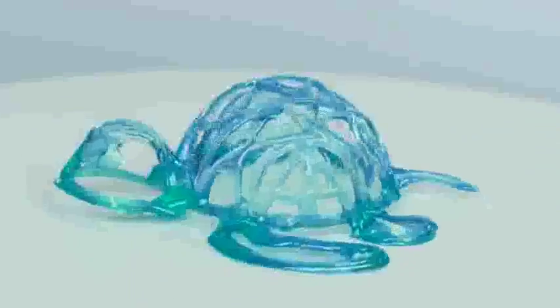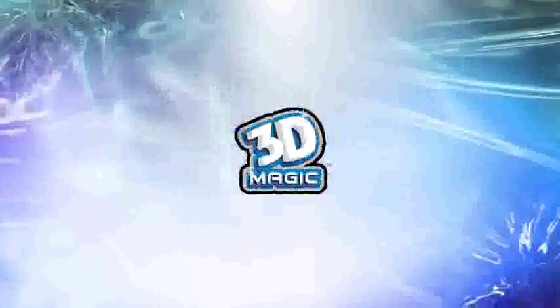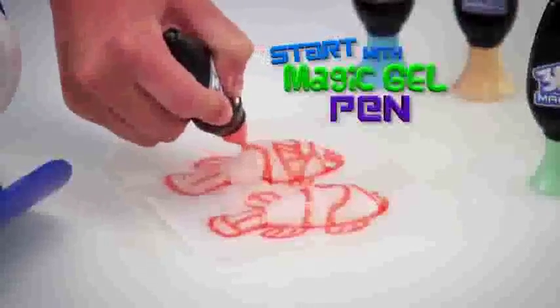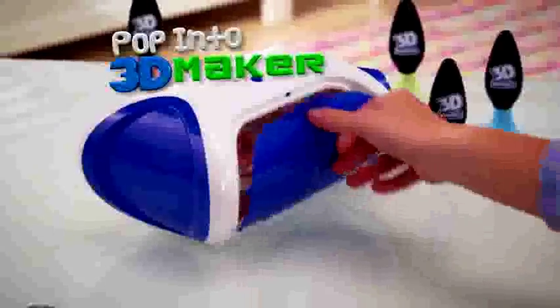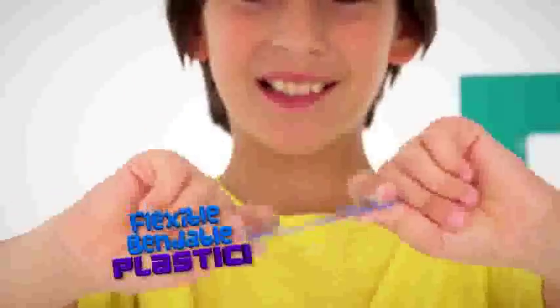What goes from colorful gel to solid plastic for creations that are 3D-tastic? 3D magic! Start with the magic gel to make your design. Pop it into the 3D Maker. It uses LED light to develop your creation — from gel to flexible plastic.